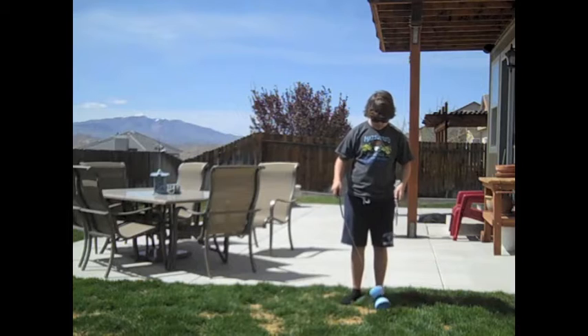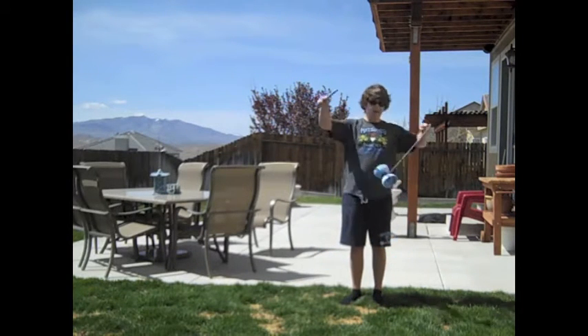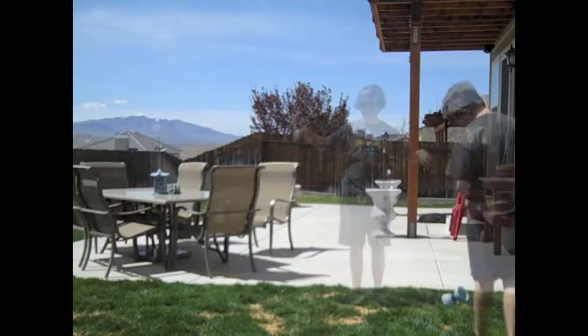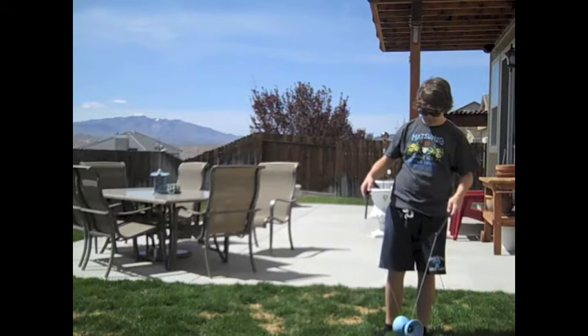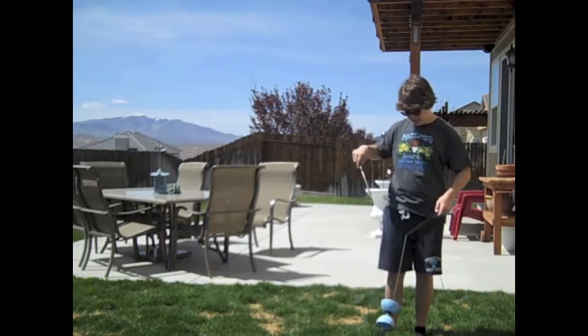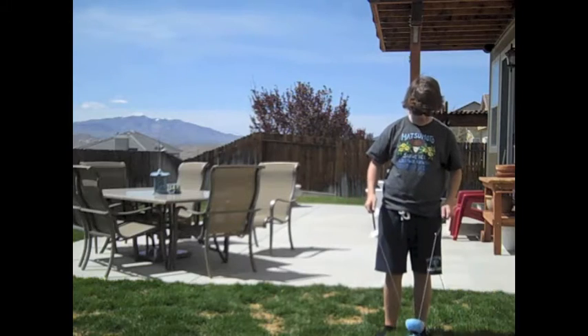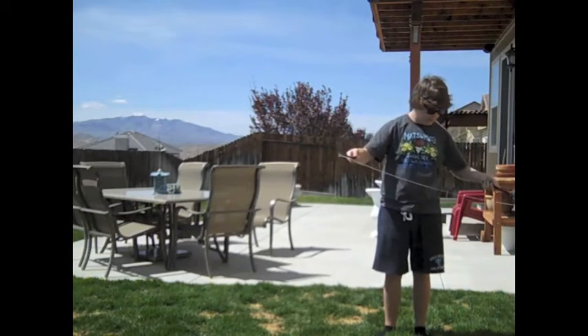And then you go like this. Oh yeah. Let me try it a couple more times. I bet you have to get it spinning before you can actually do cool stuff with it. Not like that.